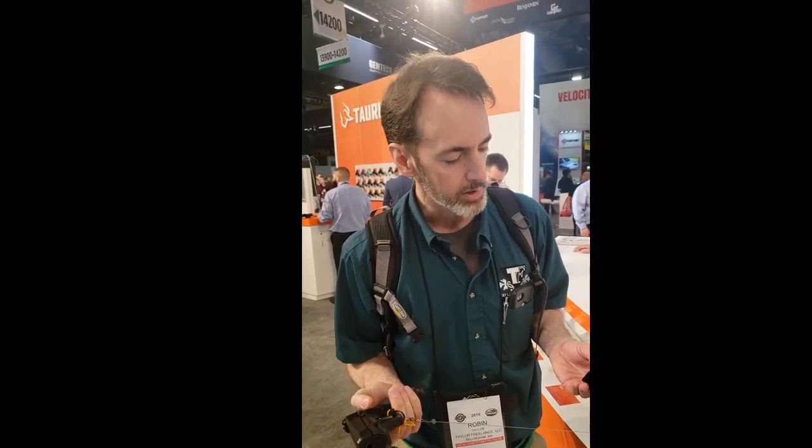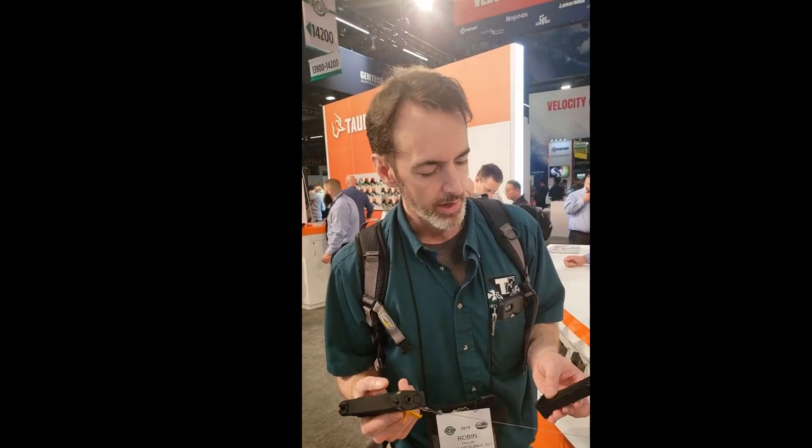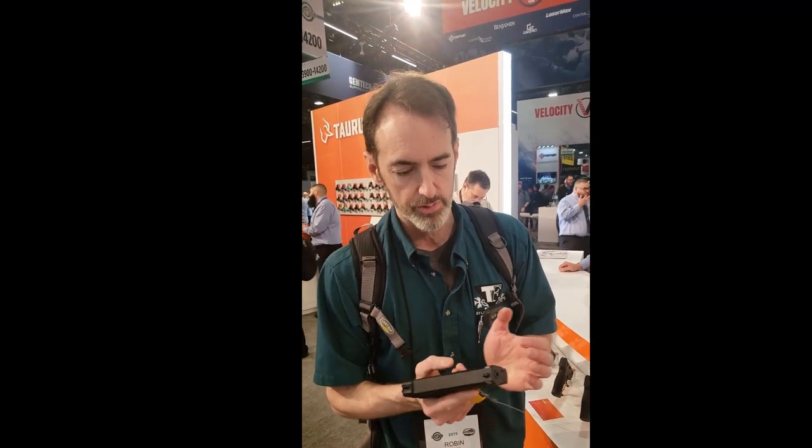Taurus is apparently interested in marketing this as a match pistol as well. We're going to keep an eye on this thing. This is the Taurus TX22.